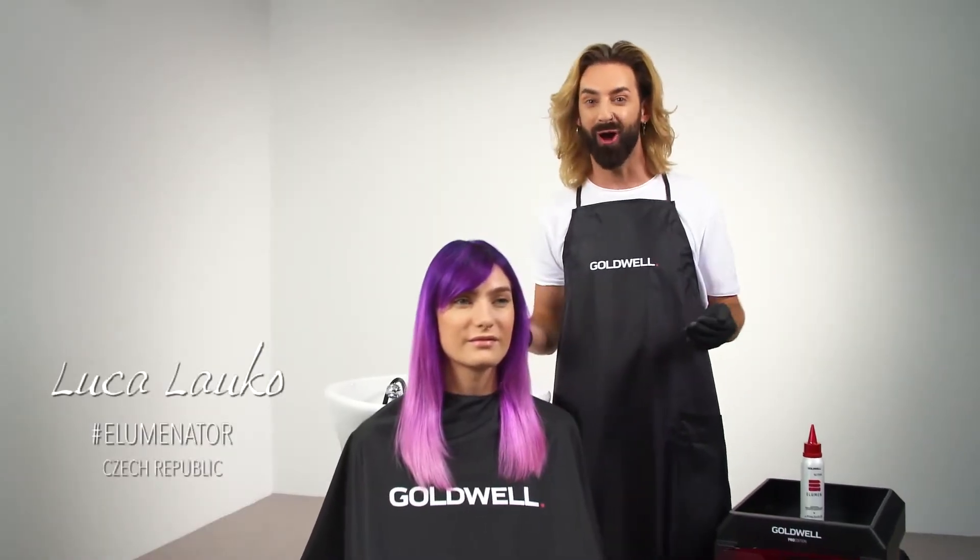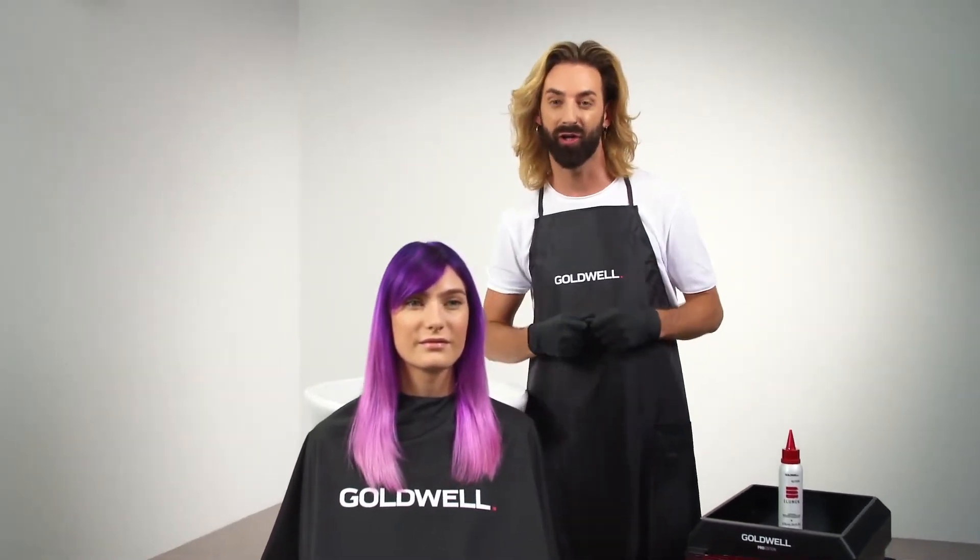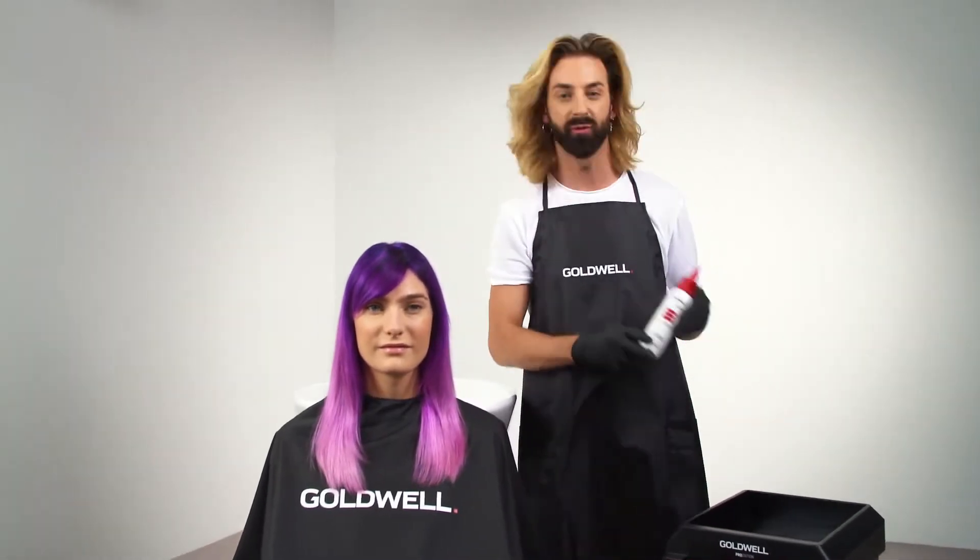Hi there. I'm going to show you how to lighten up your element color. It's so easy to use. Let's have a look.